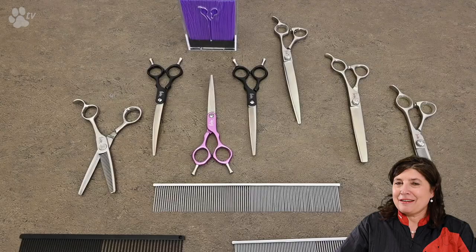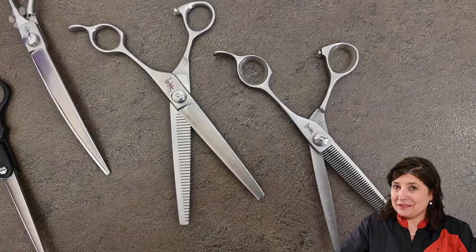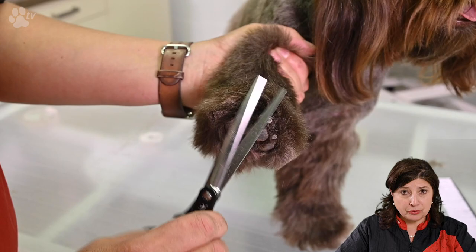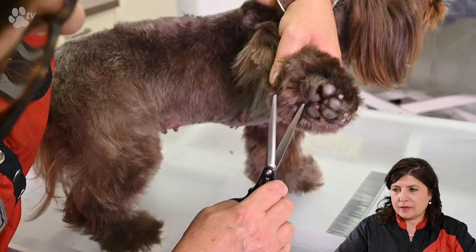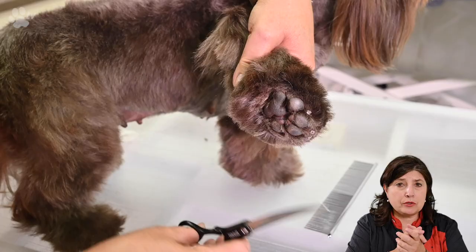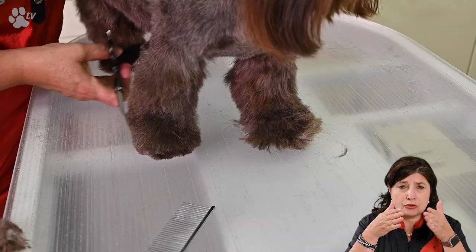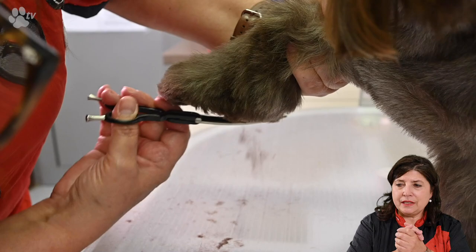Let's do some scissoring. I'm excited to use the Ergoline special blender — when the scissor is closed it looks like a normal scissor, but when you open it you will see it's a blender. Here you see me using the curved 6.5 inch sparkle scissor. I like to do the front of the feet first of all very short, then the back also very short, and then the sides leave them open a bit — don't go too short because maybe it's going to look too triangle. Make it as round as possible. Just do some combing and do it again with the sparkle scissor.